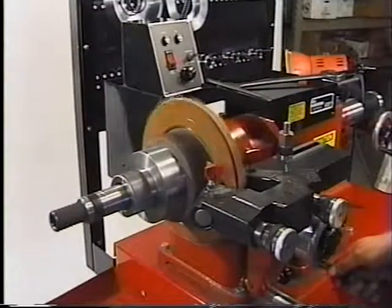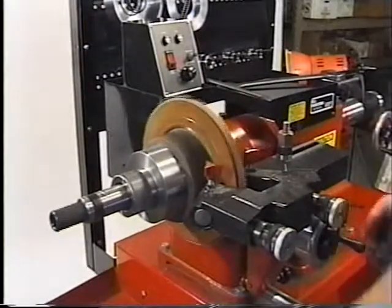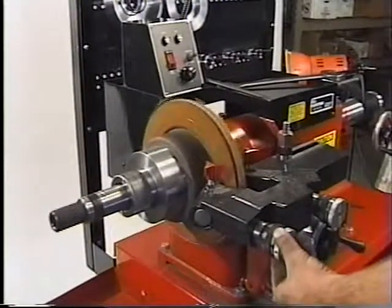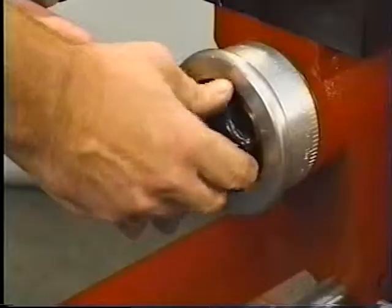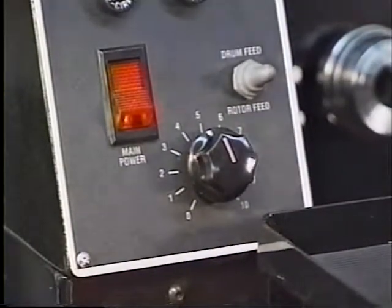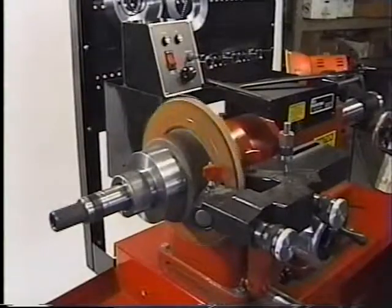Rotate the cross-feed hand wheel until the cutters are just off the edge of the rotor. Rotate the micrometers clockwise to start removing metal. Tighten the cable. Tighten the red cutter locking knobs. Lock the cross-feed hand wheel. Adjust the feed speed to the desired setting. Set the selector switch to rotor feed and begin machining.